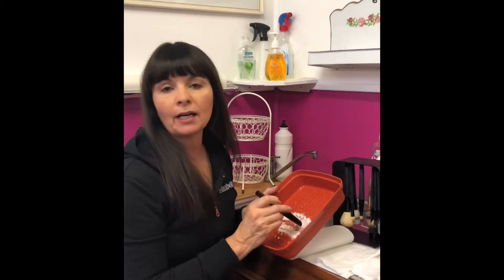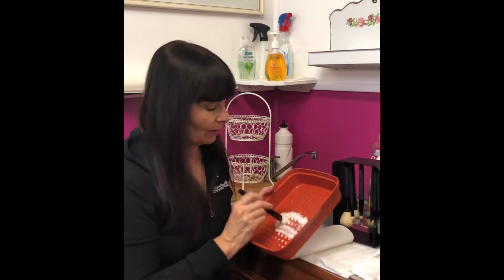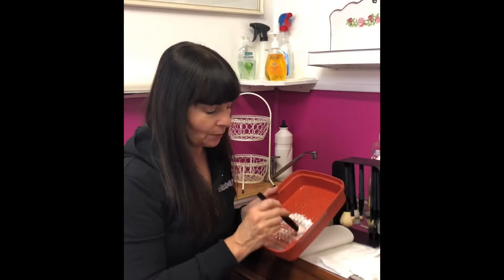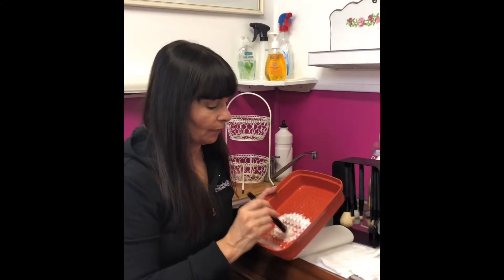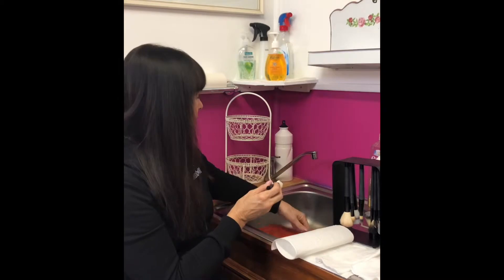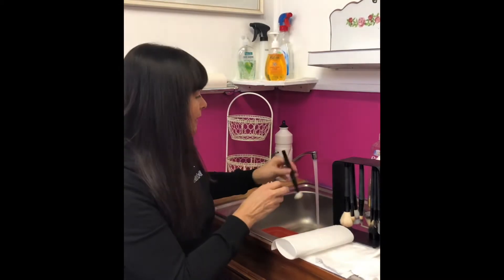Whatever product is in the brush — eyeliner or anything else — we're rinsing and scrubbing, just being really gentle with them because they've cost you money. Then we rinse, and when we rinse we rinse them upside down.